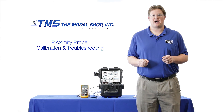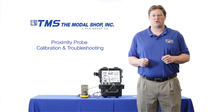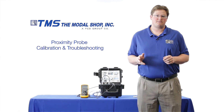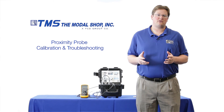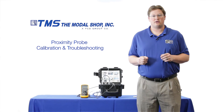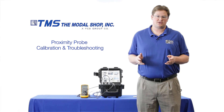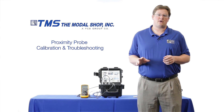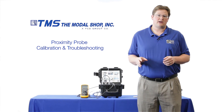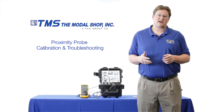My name is Mike Scott, industrial product manager with the Modal Shop, a calibration leader for over 20 years. In this video I'm going to show you how our model 9110D portable vibration calibrator can be used to troubleshoot these issues, and I'm also going to show you how relying solely upon gap voltage can be misleading and cause increased error in the dynamic output.